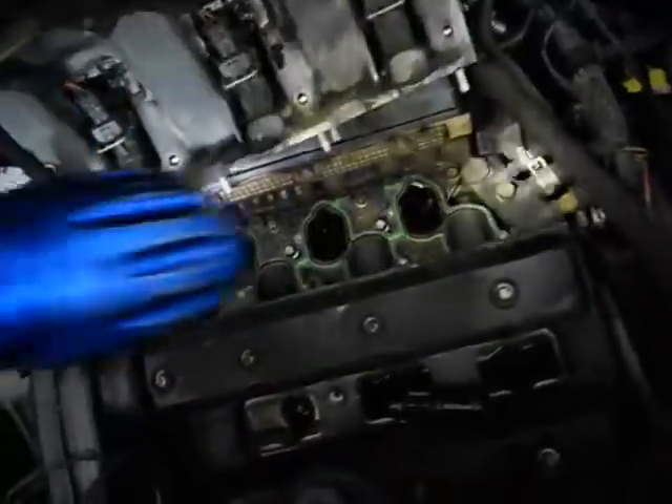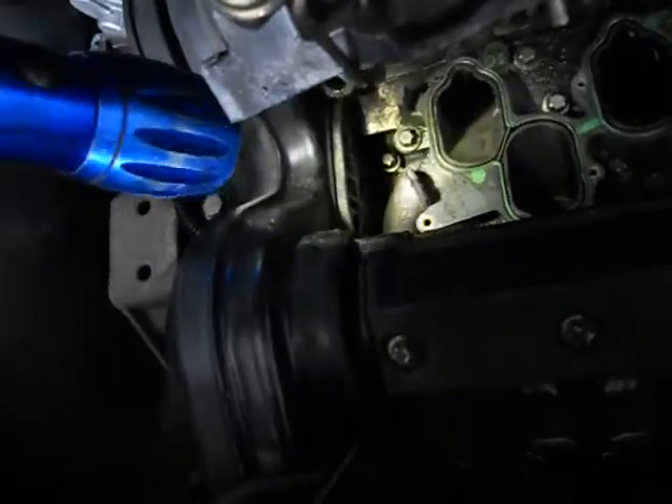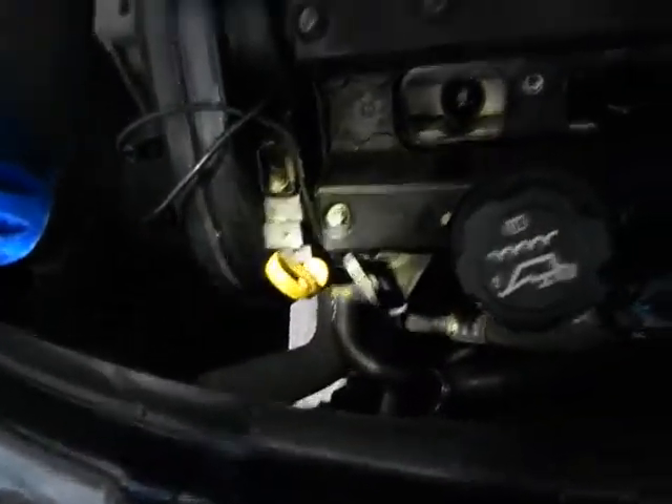But this is what you've got to go through to get to a thermostat. You've got to take the plenum off the intake. There's a tube that runs through here for the heater, for the upper radiator hose. It has to be taken loose because it slides into the housing with an O-ring seal, and the only way you can get the housing out is by pulling the tube out some. So that's what we're doing today.